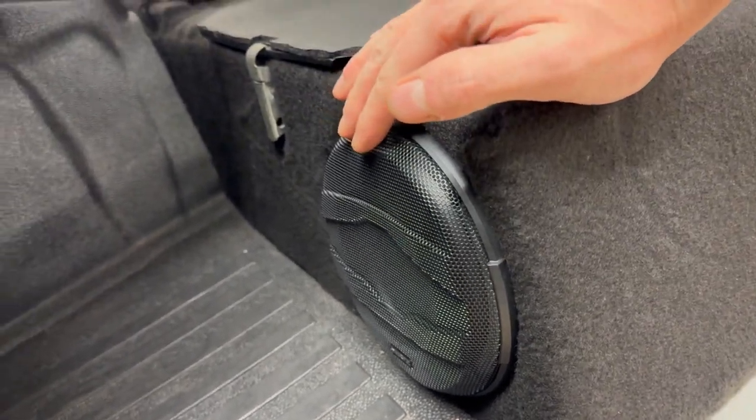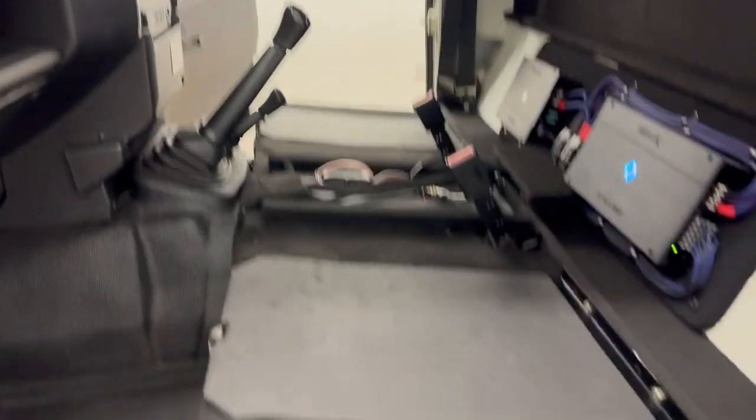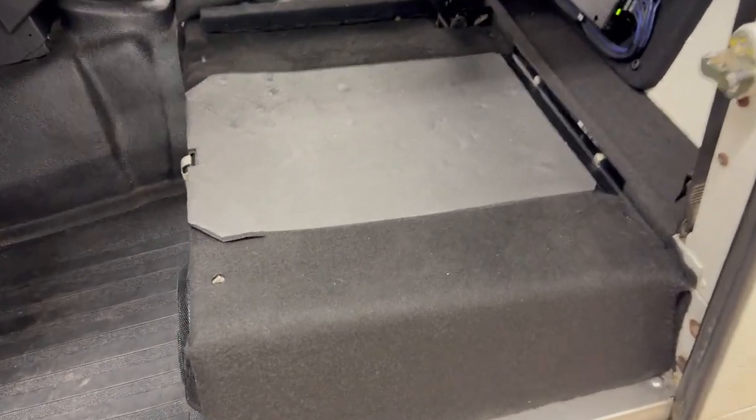That's had a hole cut in the seat box. These have all been extremely well sound deadened, and then closed cell foam over everything.